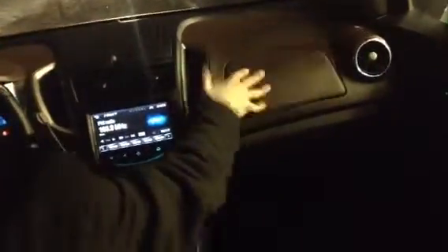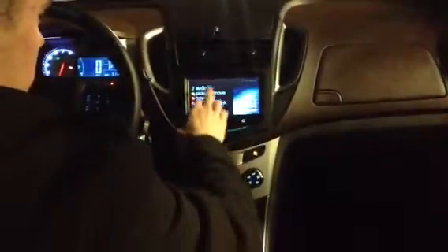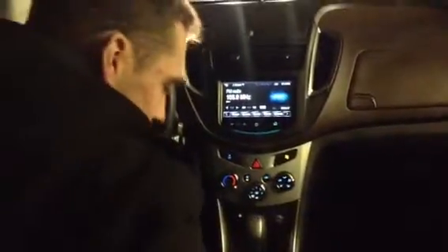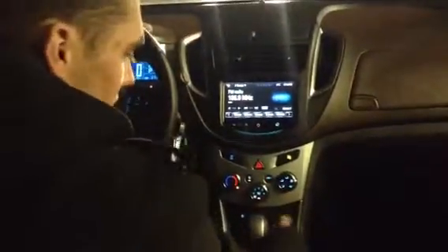You got storage up top, a nice sunroof, and a dual glove box. This glove box has your USB and auxiliary cord for your media. You do have a nice touch screen here as well, so you can connect all your stuff. All your heating controls are down here, and this thing heats up pretty fast. You got a power outlet and a nice armrest too.